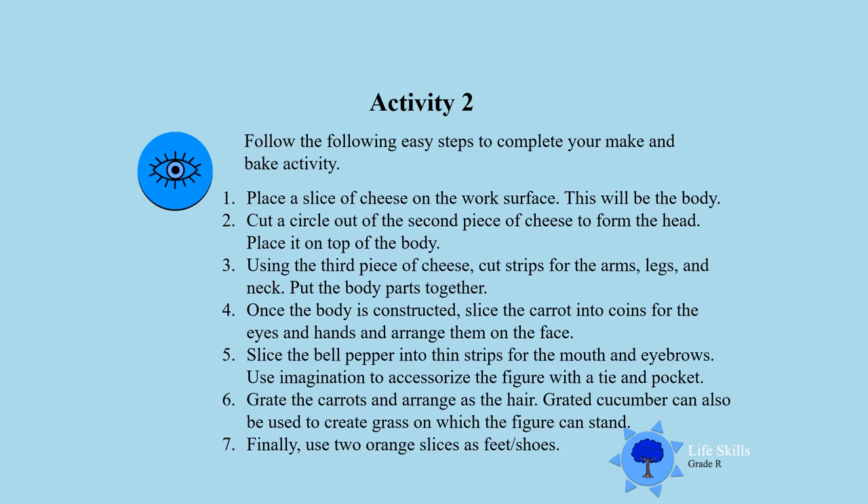Activity two. Follow the easy steps and complete your baking activity. First, place one slice of cheese on the board — that piece will be the body. Then cut a circle out of the second piece of cheese for the head and place it on top of the body. Take the third piece of cheese and cut it into strips for the arms, legs, and neck.